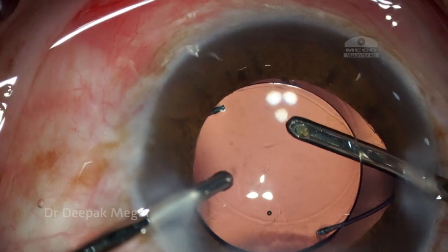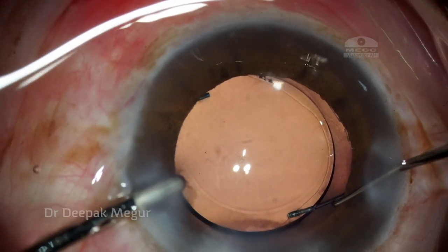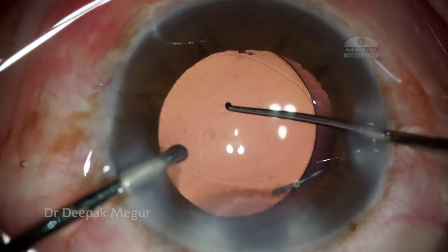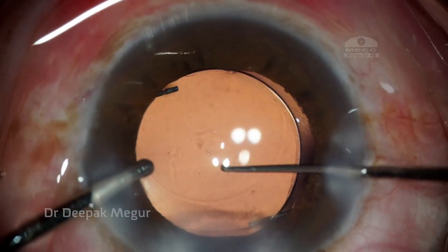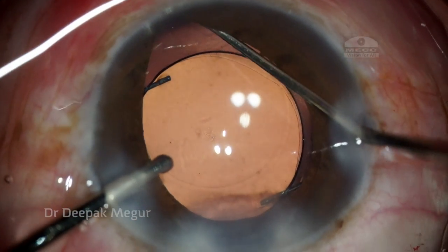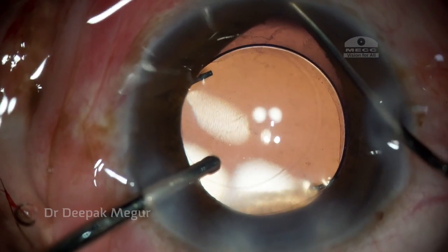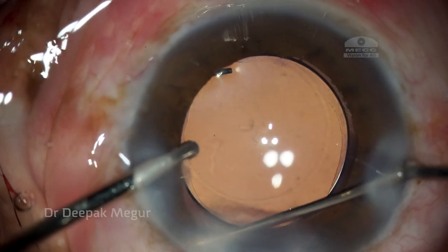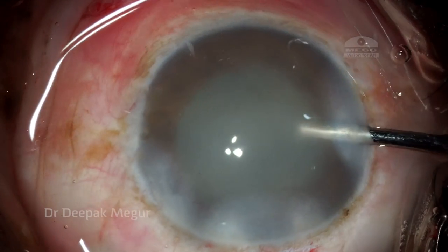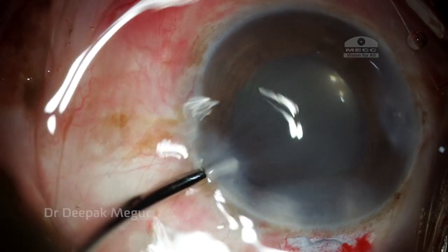I'm removing the viscoelastic behind the lens, and now with irrigation in my left hand I'm using my dialer to push the lens posteriorly so the optic gets captured behind the anterior capsule. The only concern is the rhexis is slightly bigger than I would like, but I can still see ovalization of the rhexis and a small rim of the rhexis margin is covering the optic.